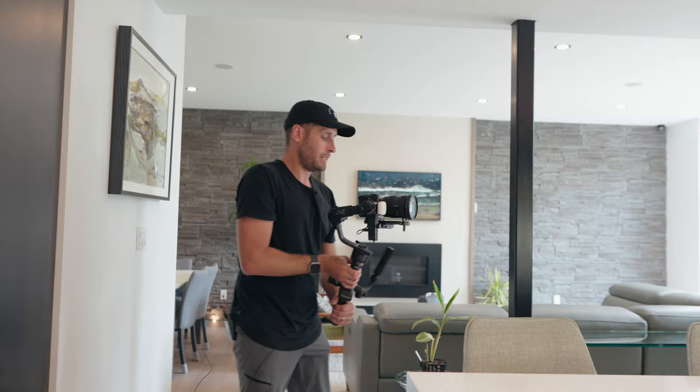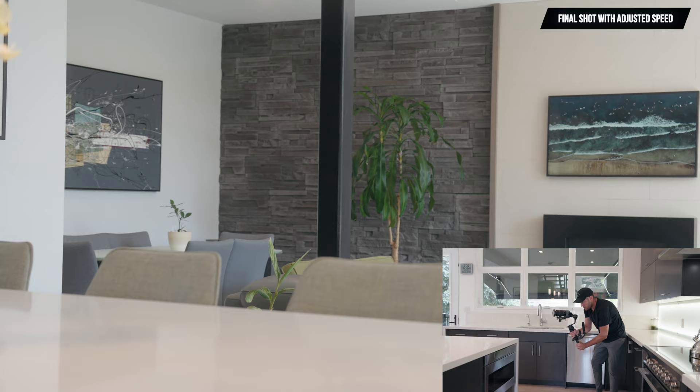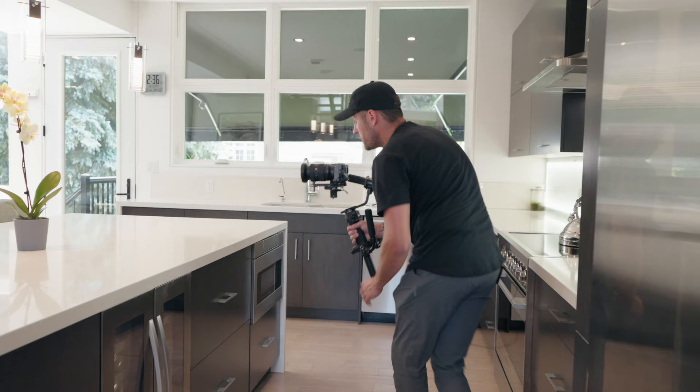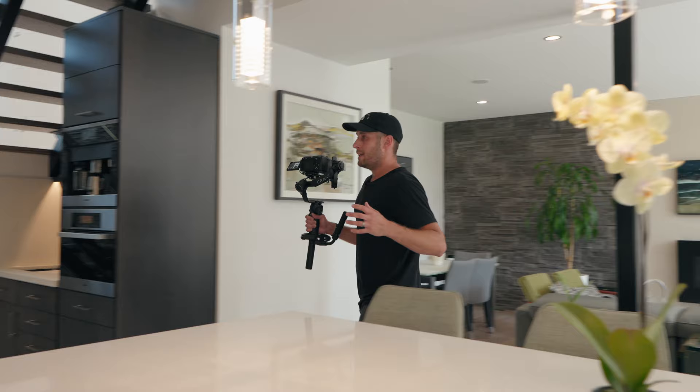Another shot we can do uses the lock mode on the gimbal, where the gimbal is not taking any movements — no matter what I do, it's going to stay locked. We can change to lock mode and that allows us to mimic a slider. I'll control it using the joystick. I shoot everything in 120fps because when you shoot 120, a second can easily become four seconds. Another mode you can use if you want to do less slow movements and more of the speed ramp style shots is the follow mode on the gimbal.